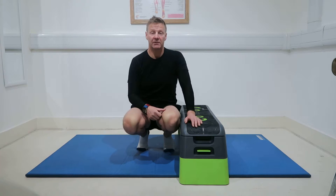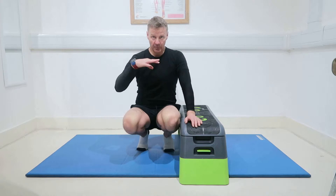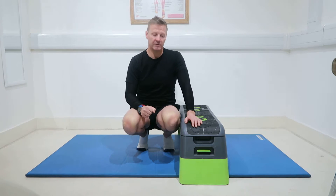Let's have a look at the upper body and rotation. We're going to do an upper body rotation — a seated rotation exercise.